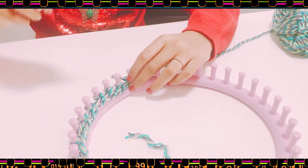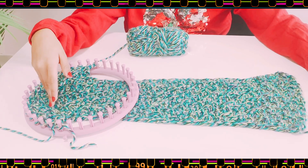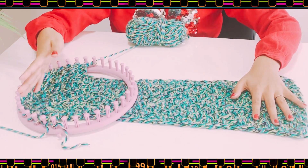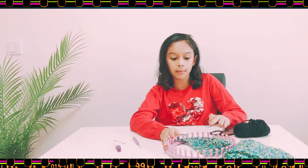Now come back here and do the same pattern all the way back. I'm halfway through. Of course this is not enough for a scarf — you have to do a bit more, so just continue.